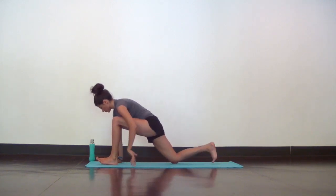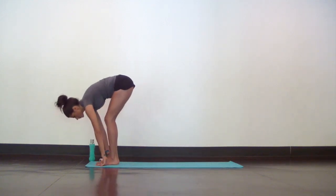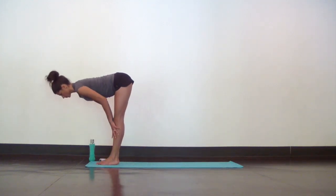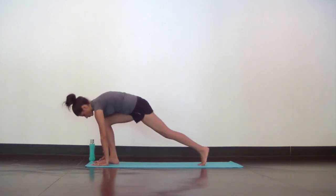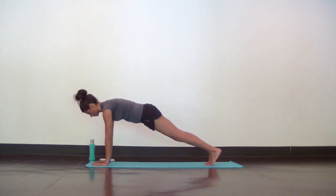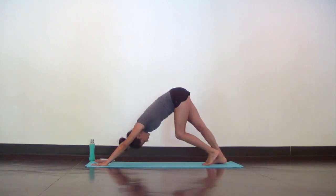And to come out, bend your left knee and walk your hands forward. Then step to the top of your mat in a deep forward fold. Inhale halfway lift, flat back. Exhale fold and step back into downward facing dog. And of course, you can hit chaturanga and up dog on the way there if you'd like.